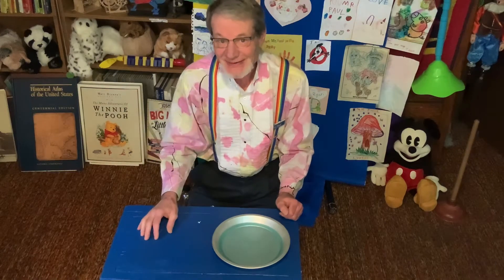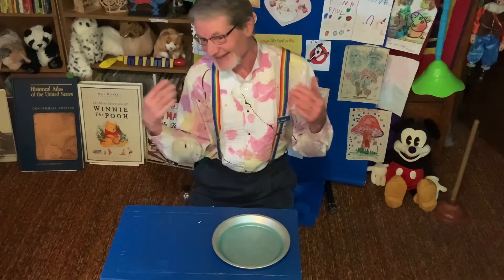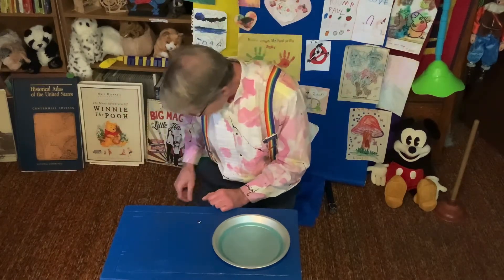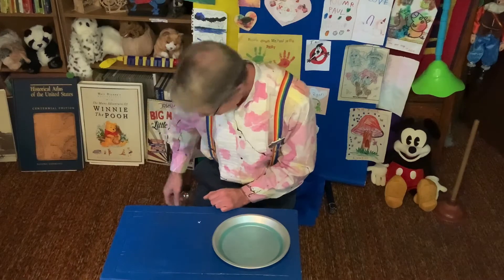Hi, I'm glad you're here. I'm Mr. Paul and this is my place. Today I want to teach you how to make your own bubble snakes.